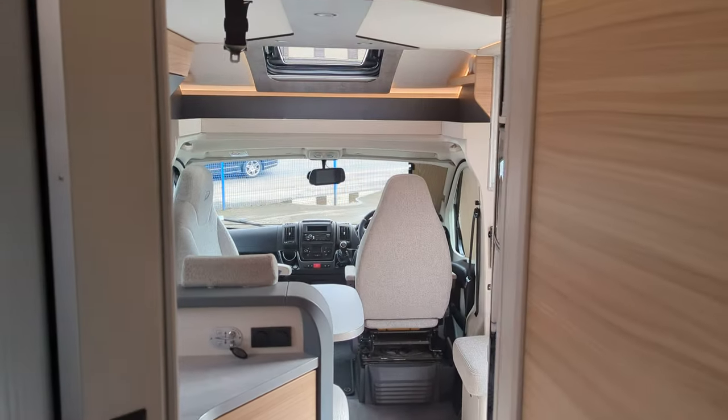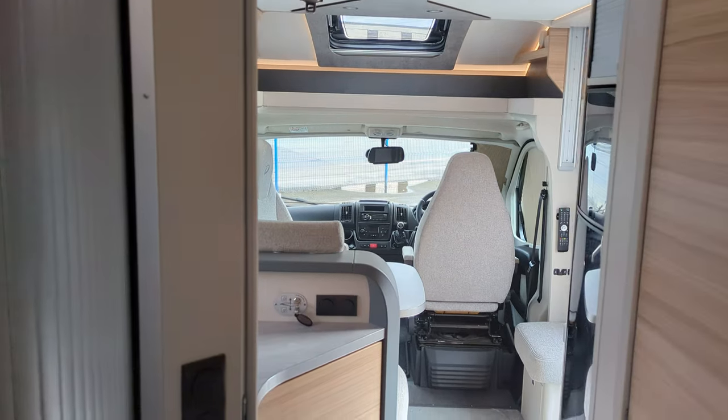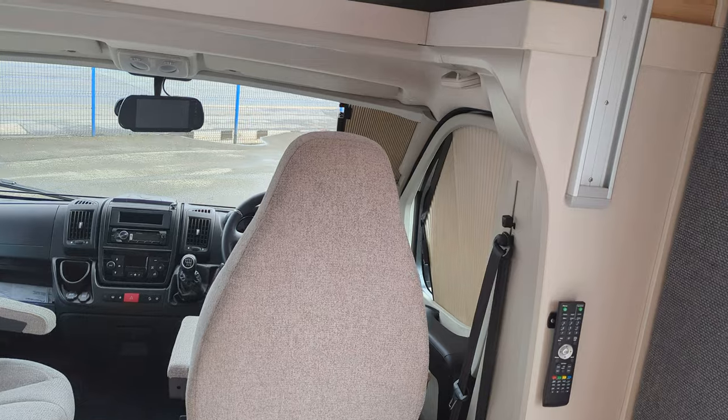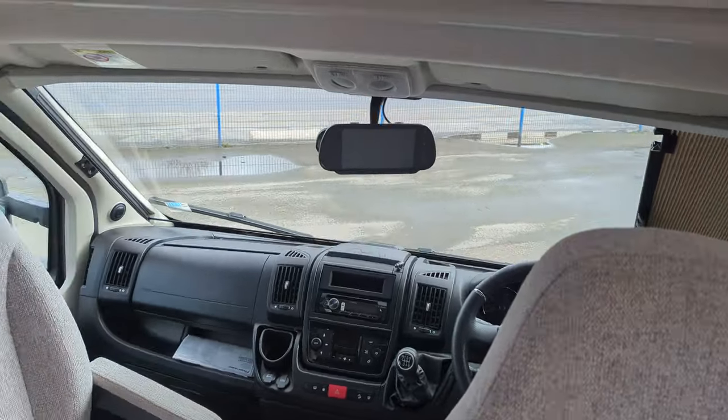On the inside it functions quite well. You've got plenty of floor space and it feels plenty wide enough — I think you're going to get four people in here very comfortably.